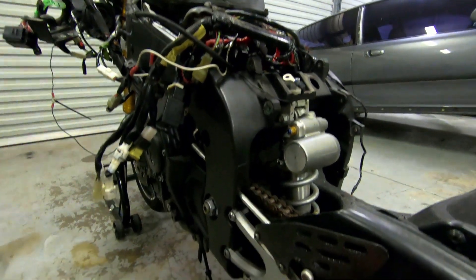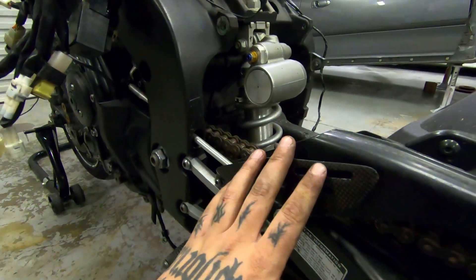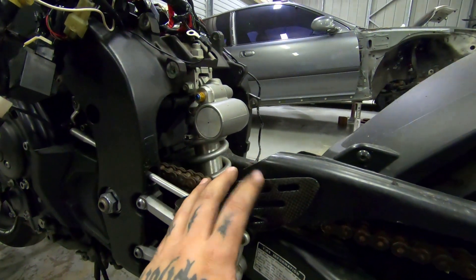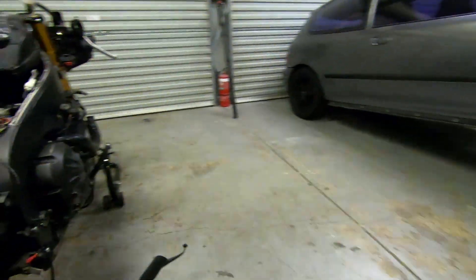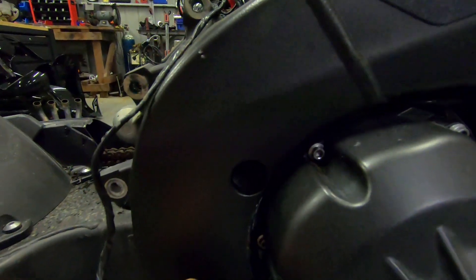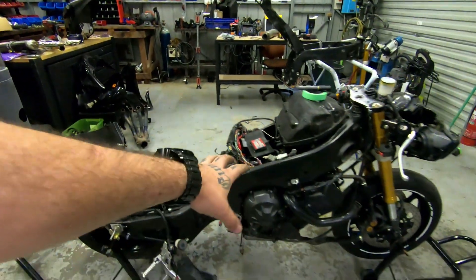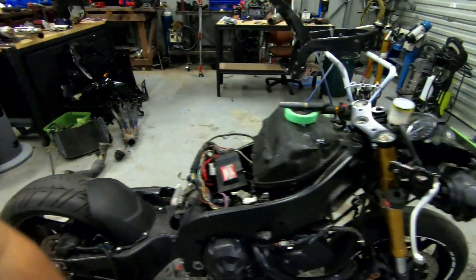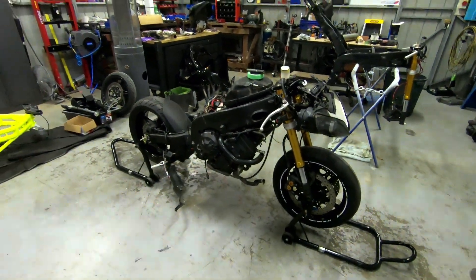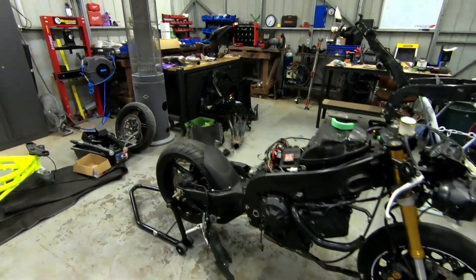We're going to get the engine stand or motorbike engine hoist under here, lift up the bike, and pull the swing arm — probably tomorrow. I'd like to get both wheels off tomorrow at the very least, and hopefully the swing arm too. I don't think I need any specific tools for that. There were actually a few things loose on here — the exhaust bracket, some of the radiator clamps — so it's really good that I'm going over the whole bike again.